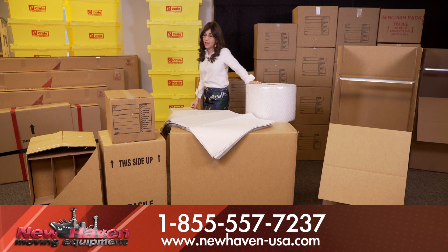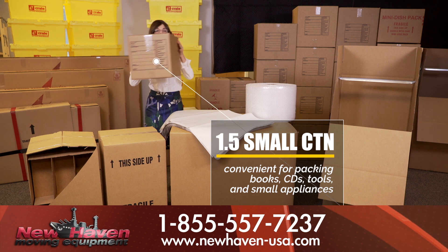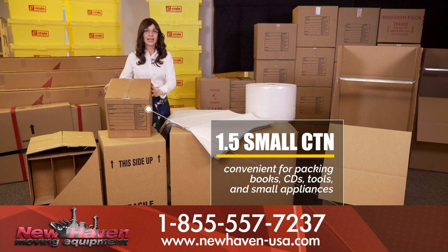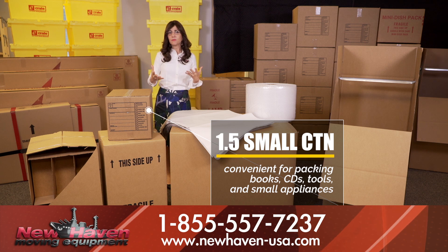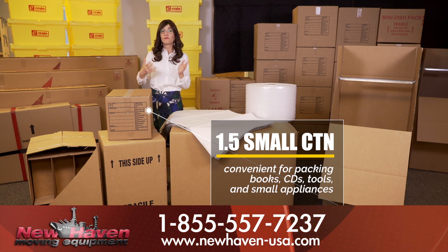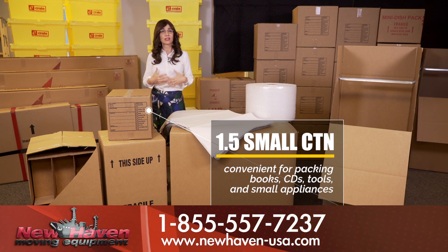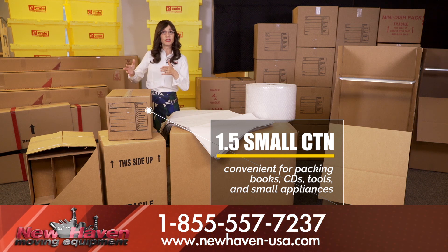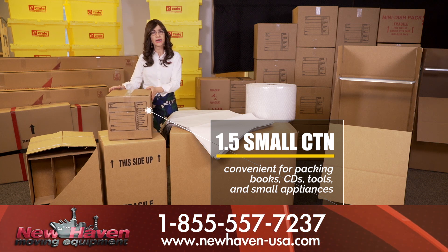The first type of box you need to know about is the good old 1.5 cubic feet book box. The book box is a lot more than just for books. It also is for anything at all you have in the house that's fragile, breakable, or heavy. Besides putting in your books, you may want to put in your photograph books, your little antiques, your breakables, your collectibles, even your silverware — anything that's heavy and would be too difficult to lift in a larger box, or things that are really precious to you that you want to keep very safe.